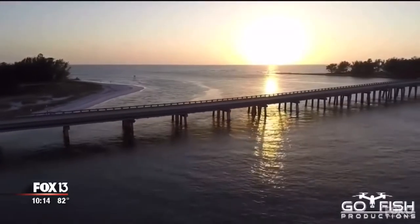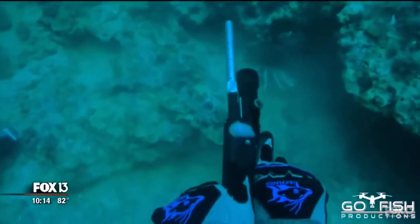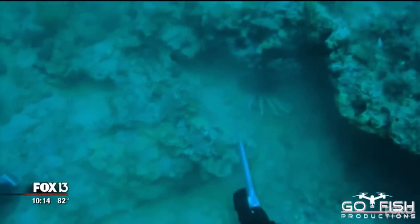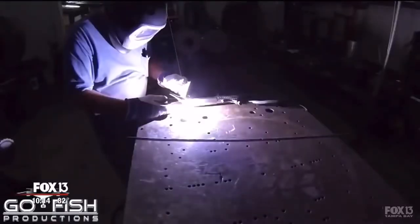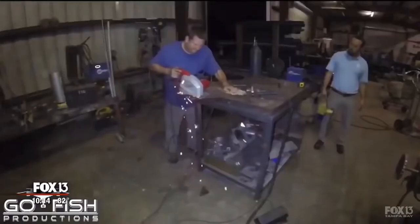I'm an avid fisherman, avid outdoorsman, hunter. It just seemed like the thing to do, to take the gun underwater and shoot fish with it. He's 30 miles off Anna Maria, using a modified Glock 9mm and non-toxic rounds. Once thought to be impossible, Hunt and his buddies spent six months perfecting their deep water weapon.